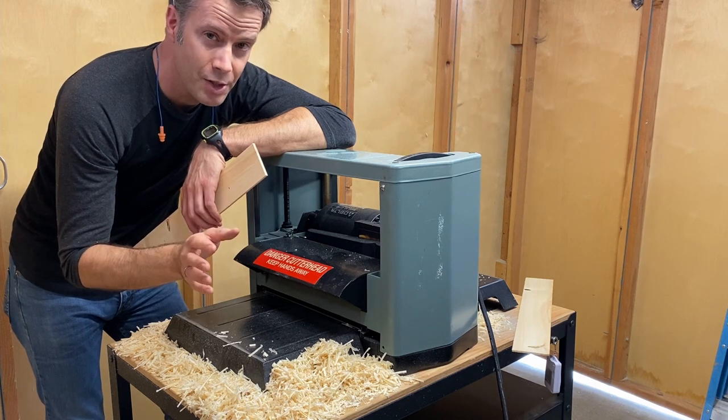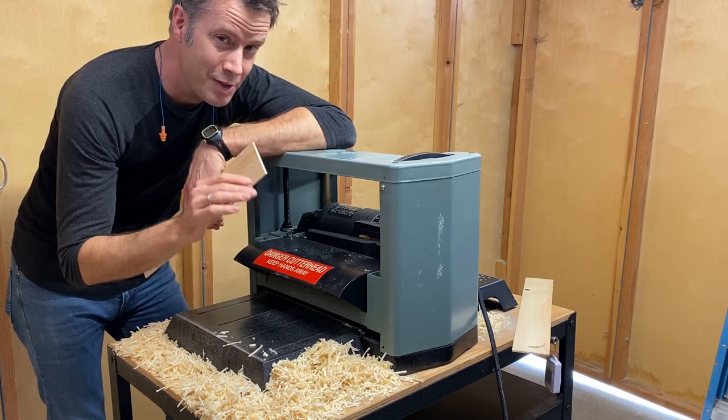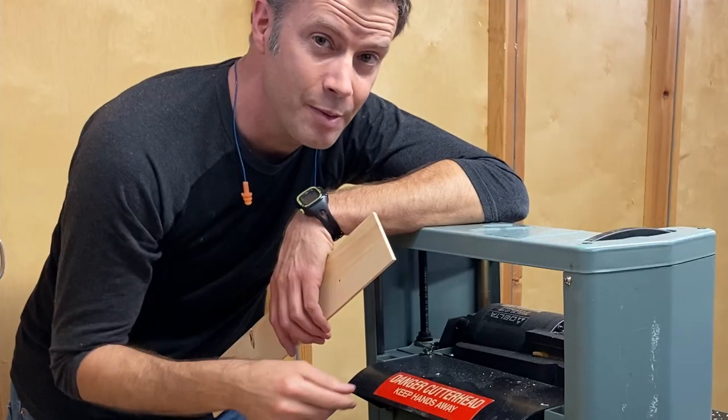I started researching it and I found something that will make this build actually a hack. Come inside and let me show you what that is.